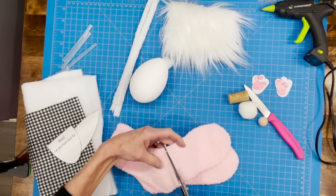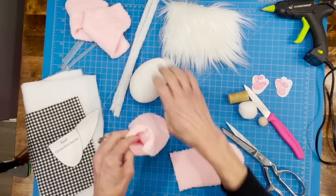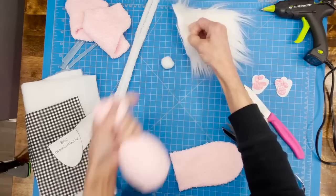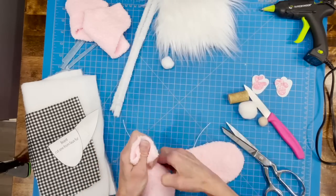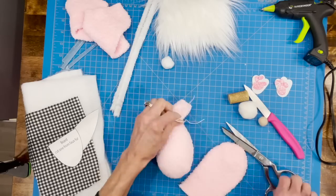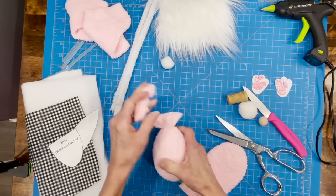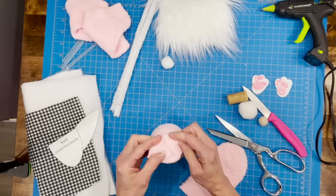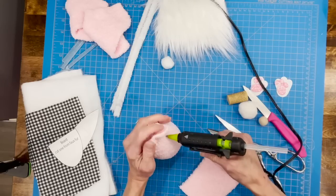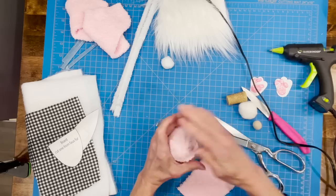First, cut off the toes of both socks up by the heel — one sock is for the body and one for the hat. Place the egg with the big side down and twist and tie it off with string — this keeps it from moving when you glue the hat on. Cut the top part off but leave a little bit at the top to pull down and glue all the way around so you don't have a big knot at the top of the hat. Get it glued down really well all the way around and hold until it dries.